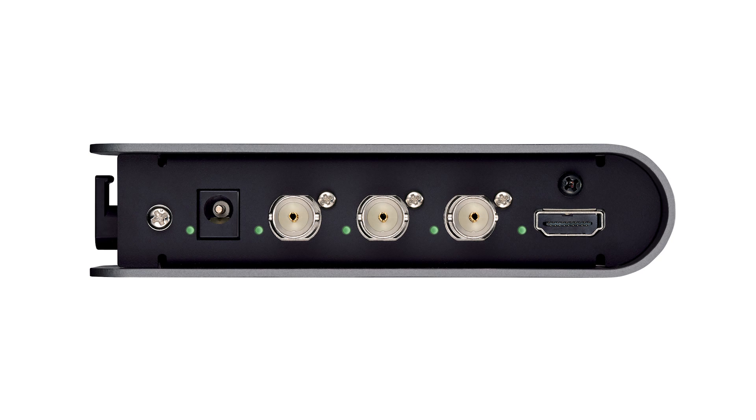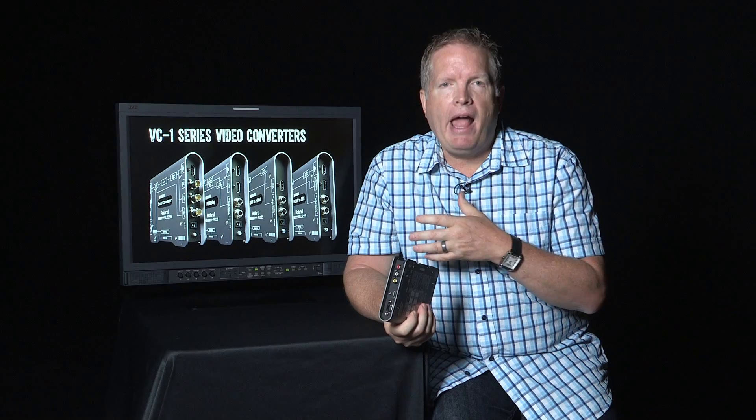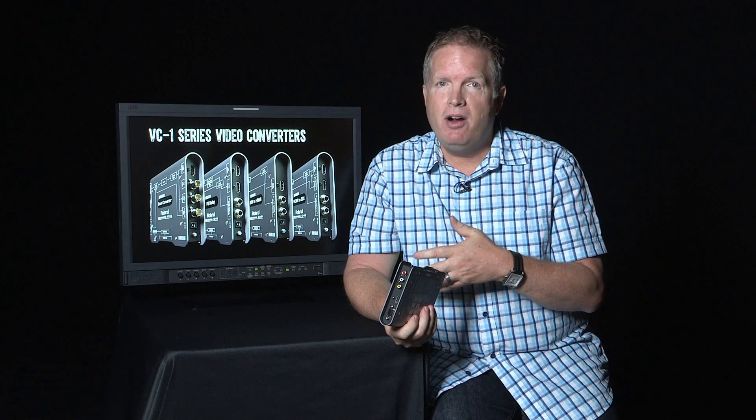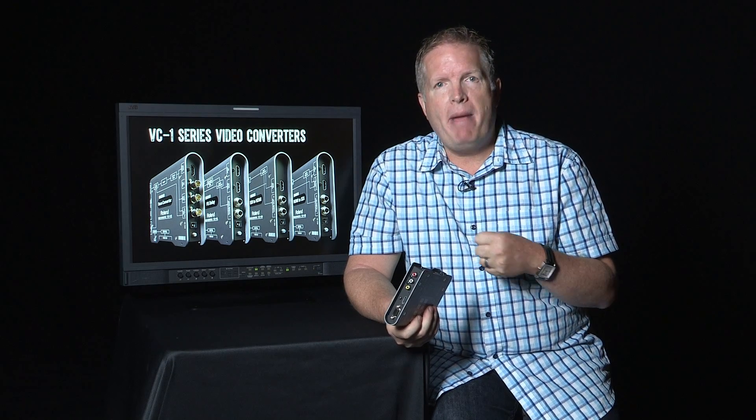It converts all of those to HDMI or DVI out, and or SDI out, at the same time. So the configurations you can imagine include any of your computers — whether they're HDMI or RGB — DVD players, Blu-ray players, iPads — any kind of device you're wanting to plug in these days, this thing can handle.